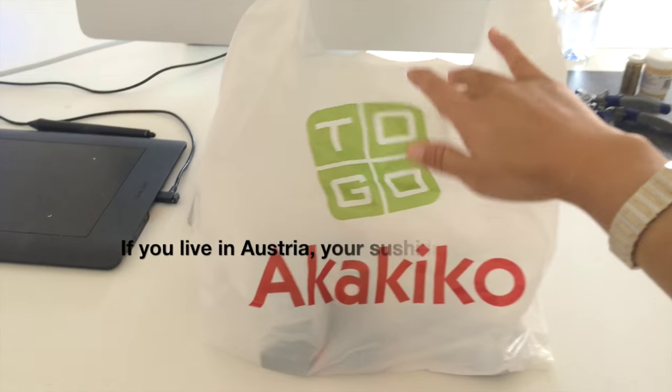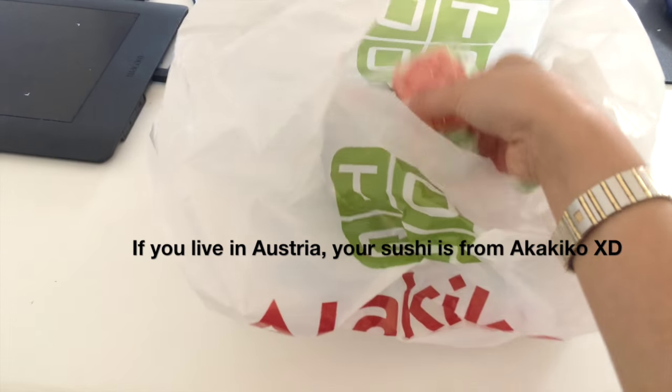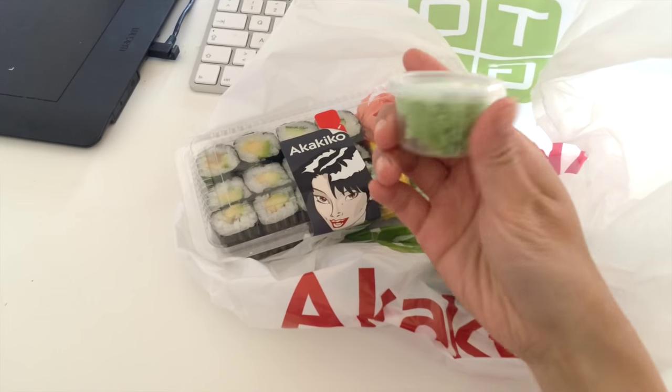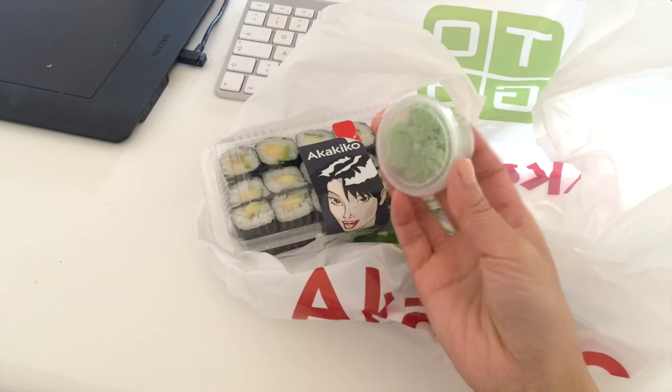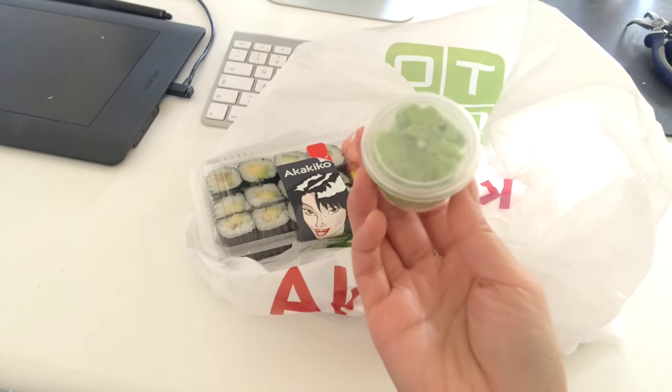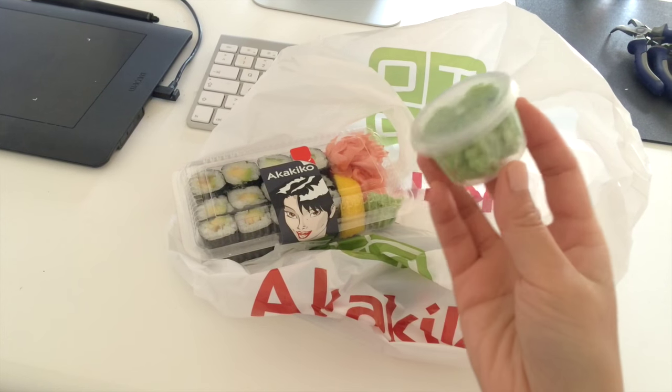So you might be wondering where do you actually get wasabi from? The easiest place is your local sushi restaurant. The next time you order something simply ask them for an extra portion of wasabi like I did here and they'll most likely give it to you for free. If you don't actually want to order anything then just ask if you can pay for it and chances are it will be really really cheap.